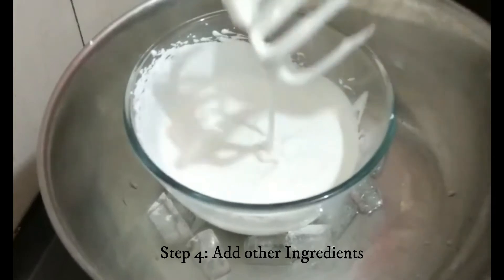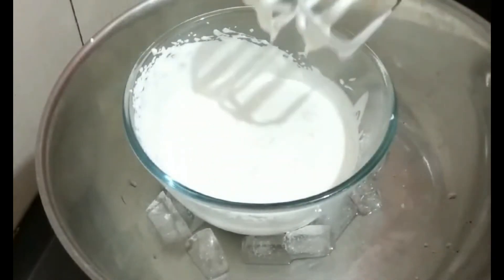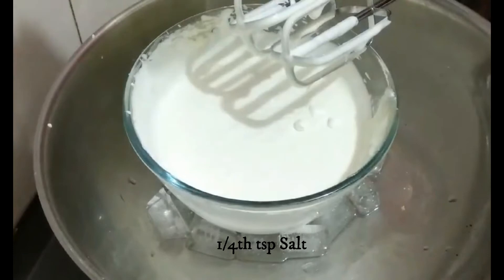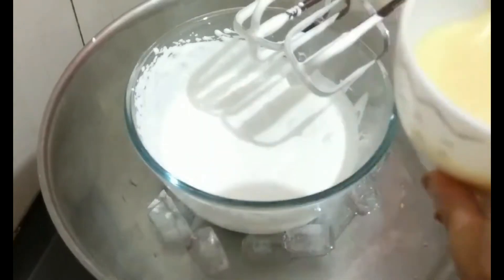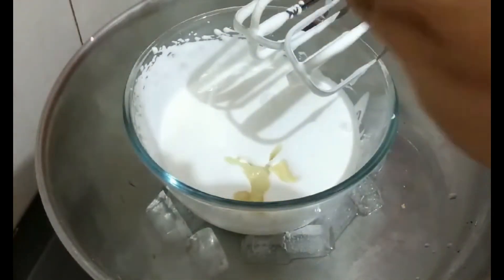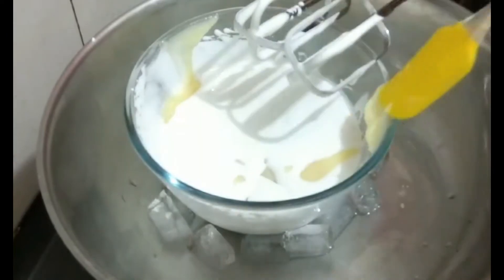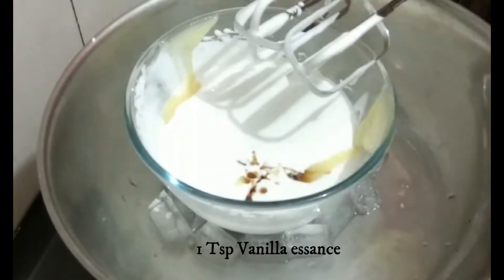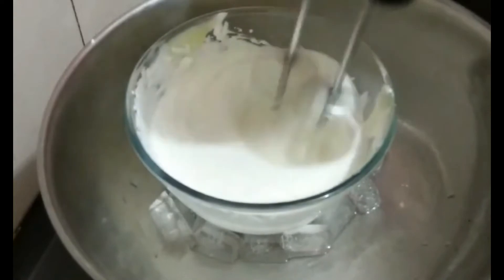After one minute you can see it has increased in volume. Now we're going to add the other ingredients. We add one fourth teaspoon of salt, then the condensed milk — it is around 150 ml — and one tablespoon of vanilla essence.